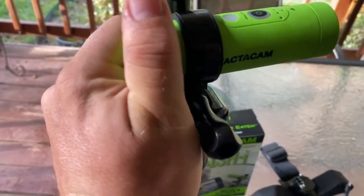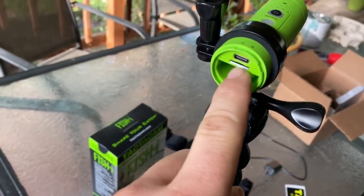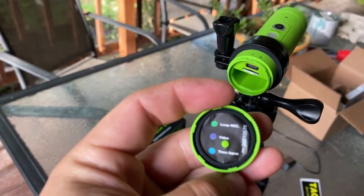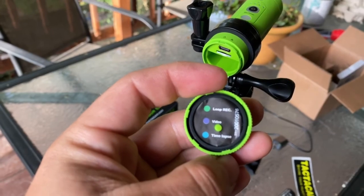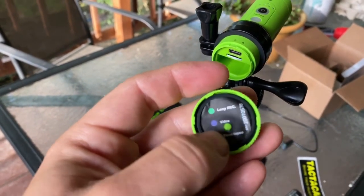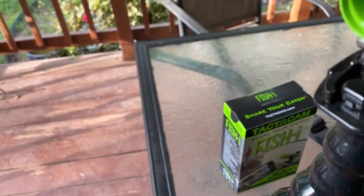Let's get a battery in it and take the back off. You can see I've got a micro SD card in there, the charging port, and then your battery goes there. The features: you've got loop record in green, regular video if you want to use it like a Tacticam 5.0 in purple mode, and time-lapse as well. I haven't really messed with time-lapse yet.